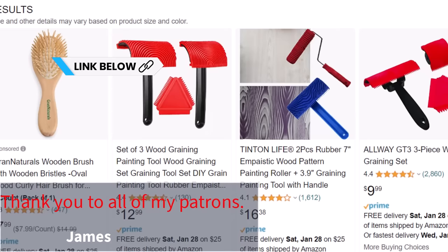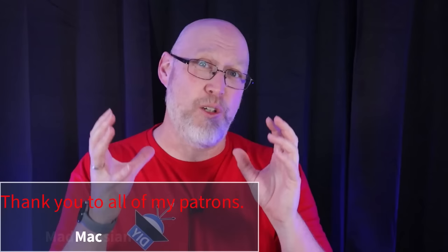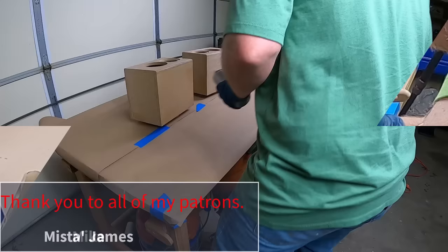Painting MDF can be a little bit tricky — that's another downside. It's an absolute must that you seal the edges, and it really doesn't hurt to seal the surface either. My buddy ToidsDIY has a fantastic video on how to seal MDF edges.